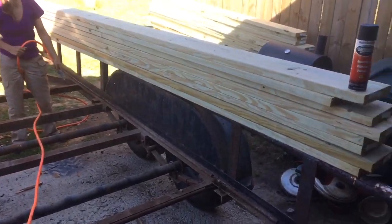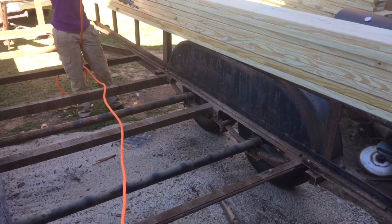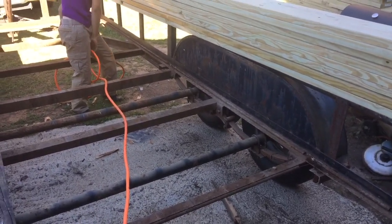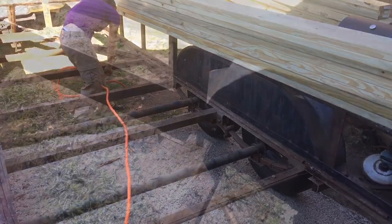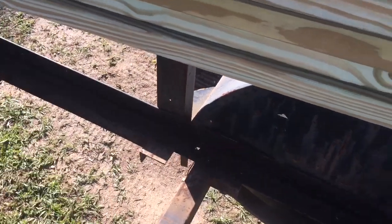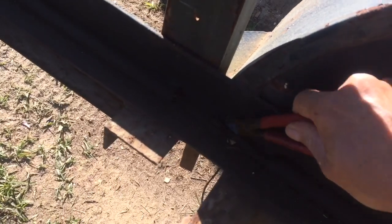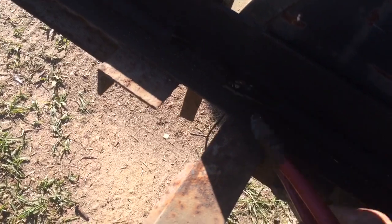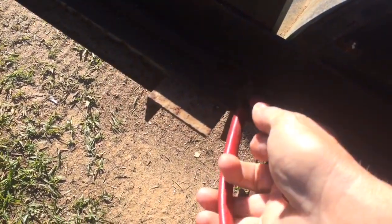There goes the compressor. We're just gonna put this where the boards are touching, where we won't be able to get to. And down in here — I don't know how well you can see it — but this is an example of the old wiring that came with the trailer. It's pretty brittle.